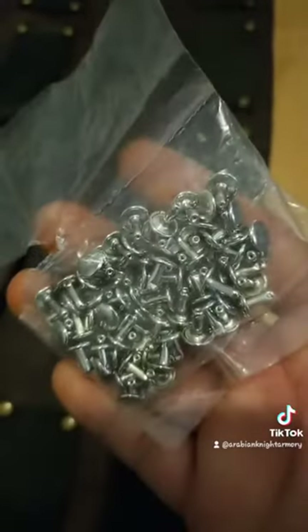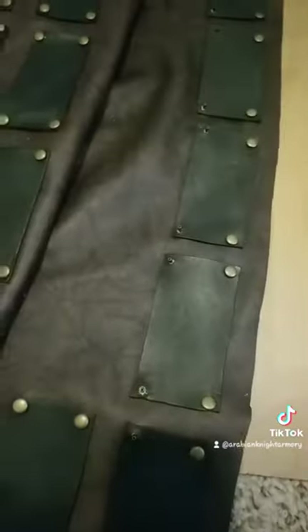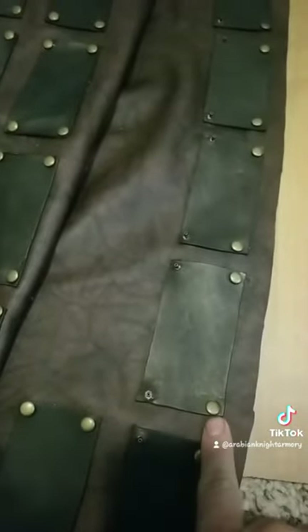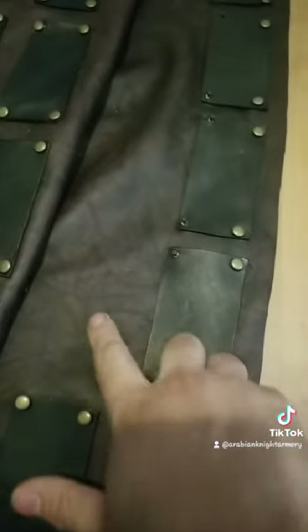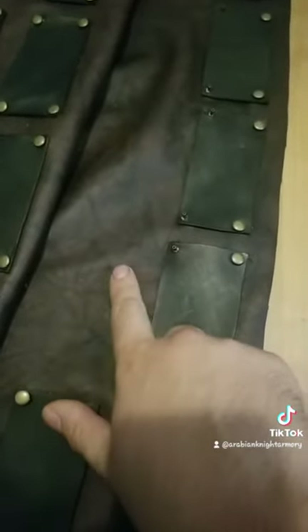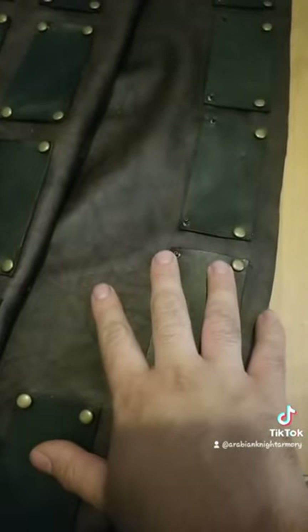I have a couple other ones that are a super polished chrome steel — very shiny — but I felt that the antique brass would do better with the black plates. And this leather is actually a red-toned brown; it's hard to see in this lighting, but outside in the sunlight it would look different than this camera picks up.